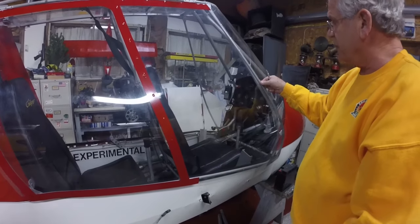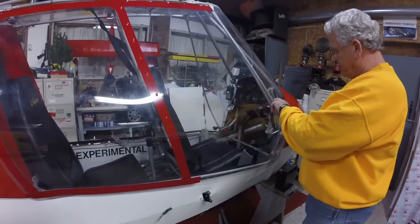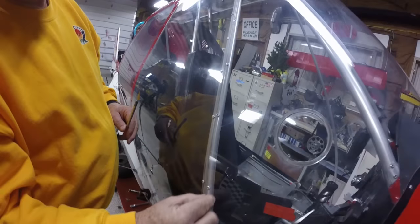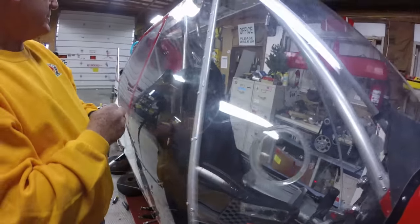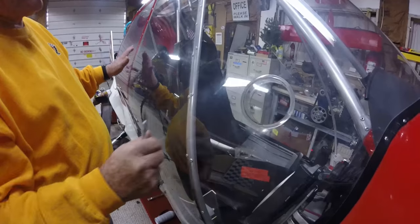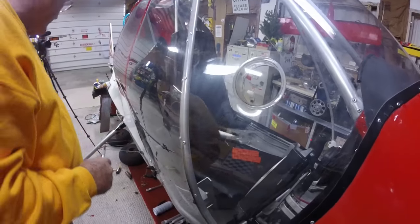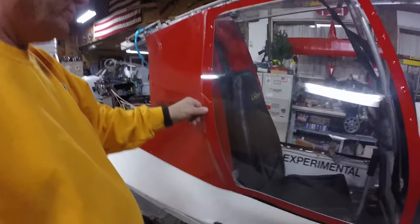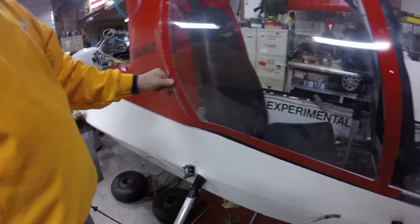You're going to have about three-quarters of an inch on this side and three-quarters of an inch on this side, to create the same standard width you've got going all the way around. Then I'll take the piece we cut off and bring it back to fill in the trailing edge so we don't lose our tight seal behind the window.